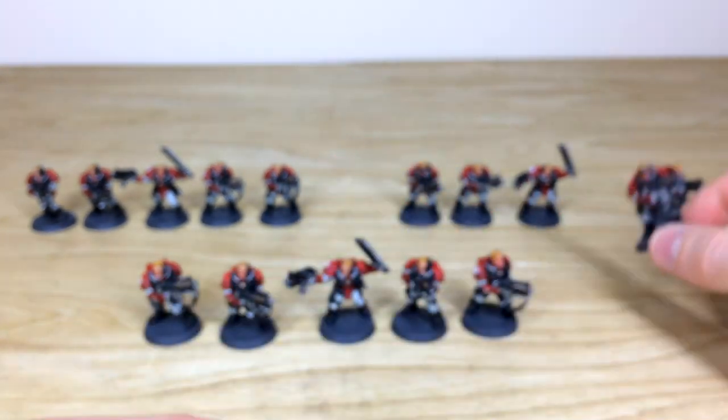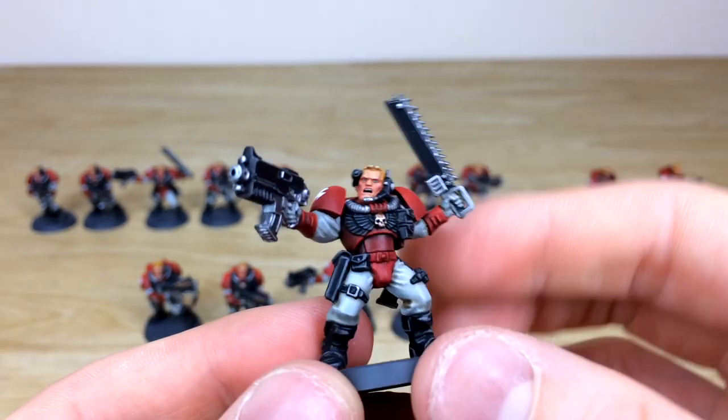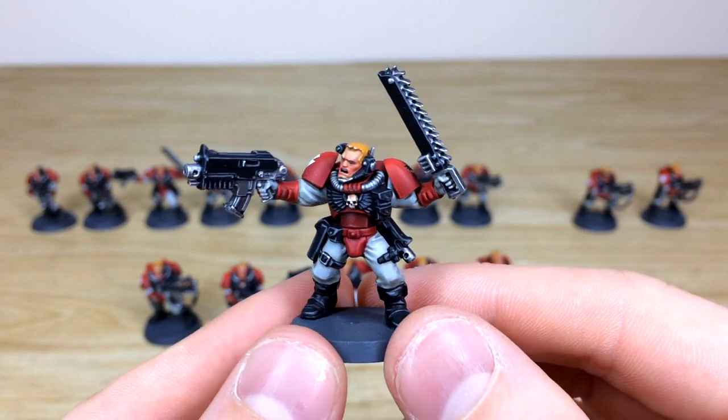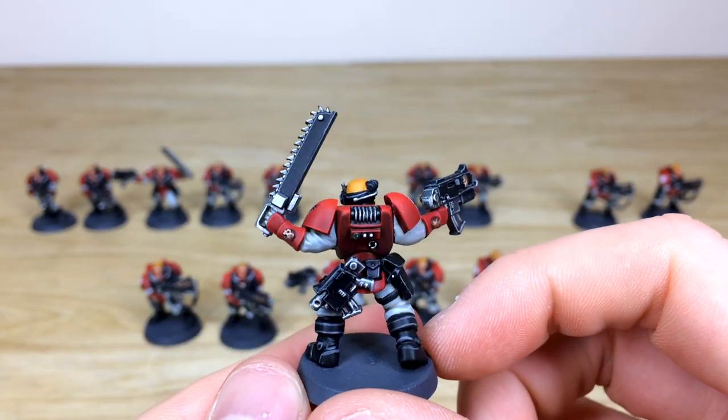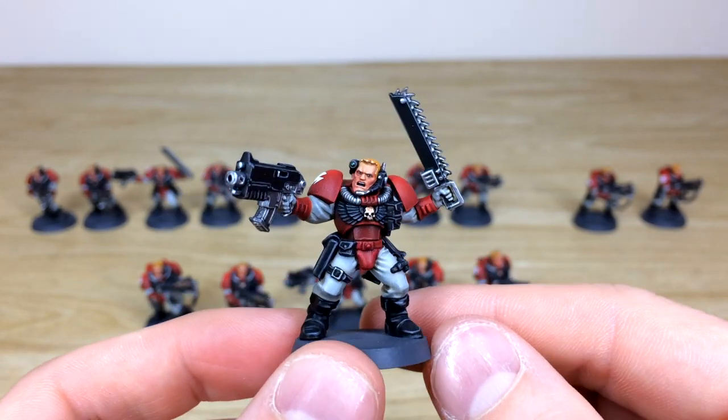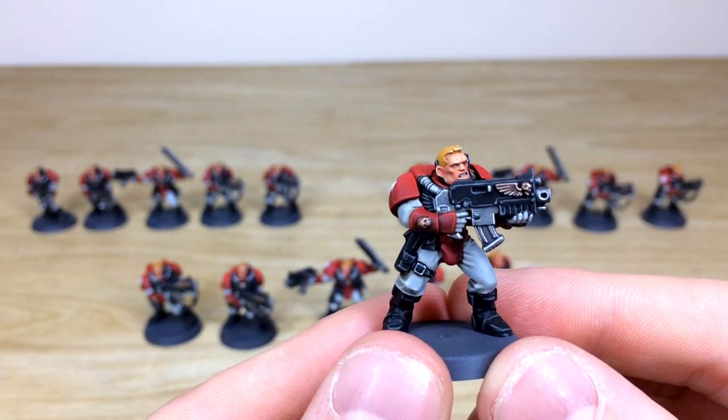Moving through to the other sergeant — all the eyes, teeth and everything fully painted there. This is our bronze above-tabletop level. You've also got the mag bolt pistol on this one.